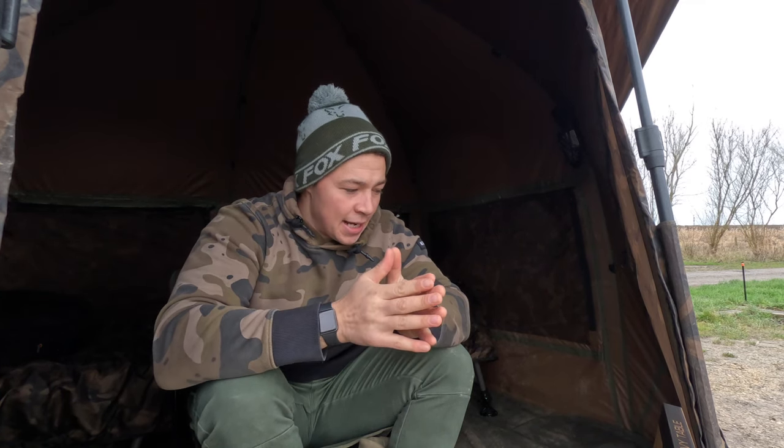Good morning guys, in today's video you're going to see me unbox the Fox two-tier bivvy table. I've wanted a bivvy table for a while. Fox brought their new single one out and I just never got around to buying it because I didn't go fishing. Then this morning I saw it in store, and I seen the two-tier and it's a nice size and obviously comes with that second tier for little bits and bobs.